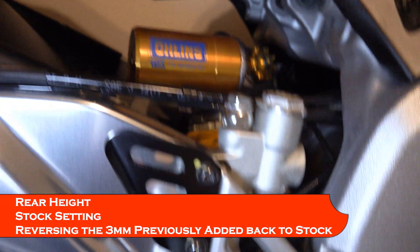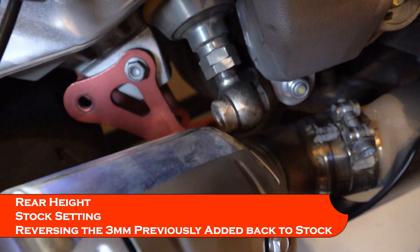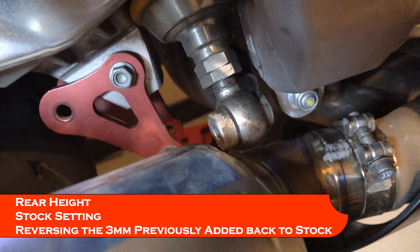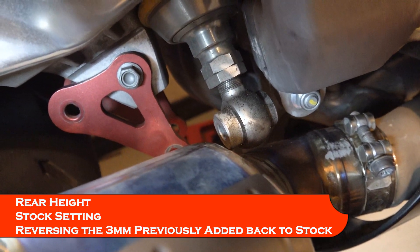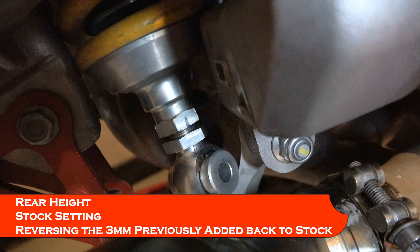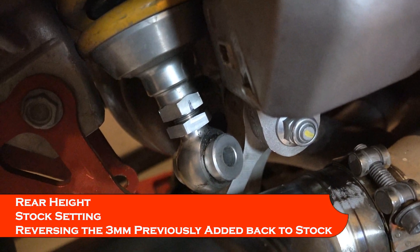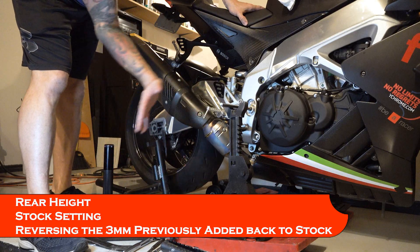The rear shock is now free from the top. I've got the bottom exposed, so I loosen that bottom jam nut and take three millimeters out of it. Now it's back to the three-millimeter gap it was before I messed with it in the last video. Shock's all adjusted, everything's put back together.